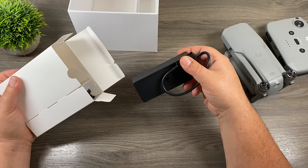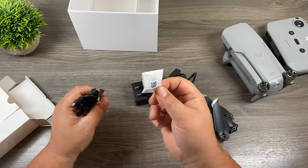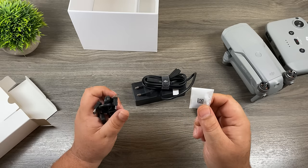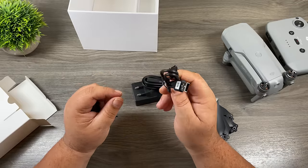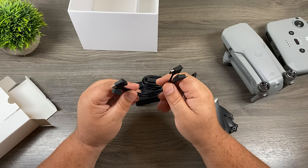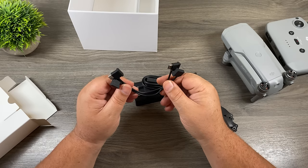The first thing we have is a charging brick. You will also have a power cord for the charging brick. On the side of the box, we have six propellers — four for the drone that we're going to install, and two spares. In this little package, we have some spare sticks for the controller. These are just in case you happen to lose them because they are removable and sometimes easily lost. We also have a USB-C cable with USB-A on one end and USB-C on the other, used to connect the drone to your computer and to charge the remote. And lastly, we have some data cables that go from the remote to a phone — they give you spares so that depending on what phone you have, you have the appropriate end.